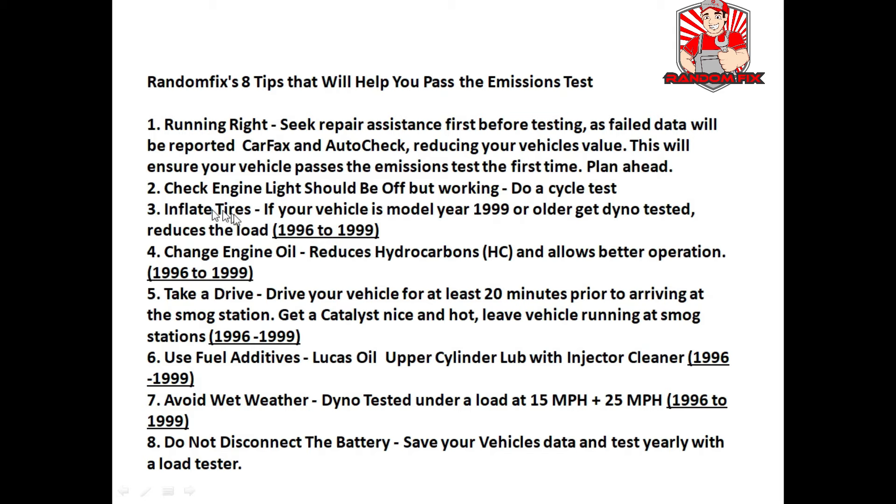Tip three: make sure the tires are properly inflated, as this will lessen the load and allow the vehicle better operation — this really helps with those 96 through 99 vehicles. Tip four: change the oil. Oil contains a lot of hydrocarbons, and since they're going to do a real emissions test using a gas analyzer, you want to reduce hydrocarbon numbers with a simple oil change.